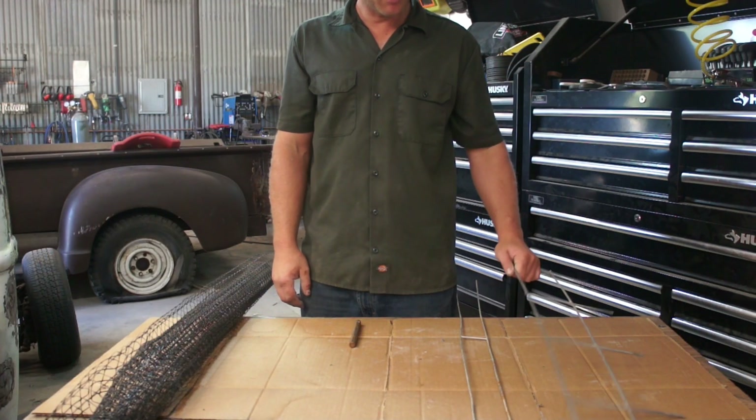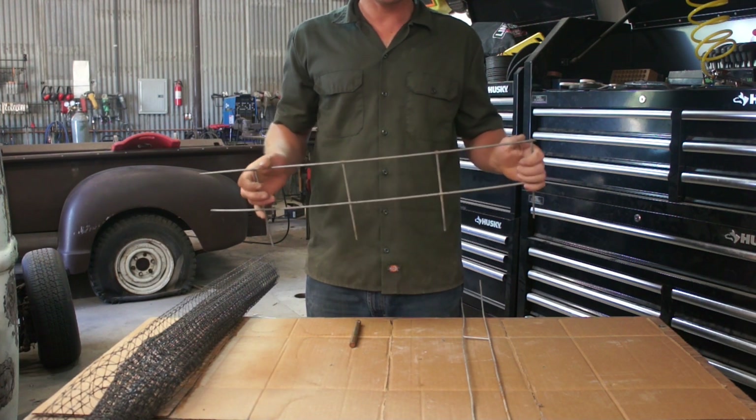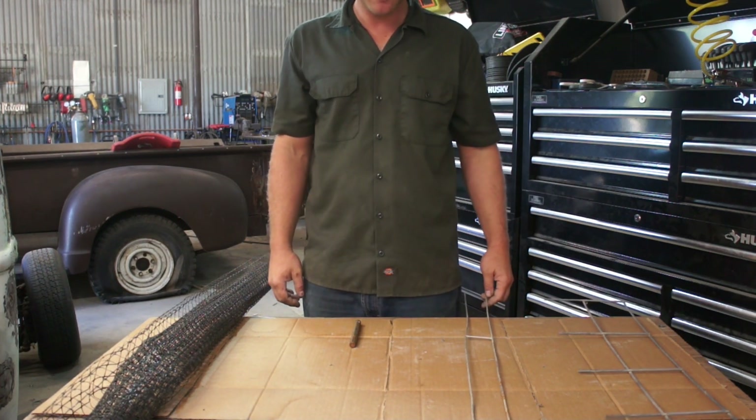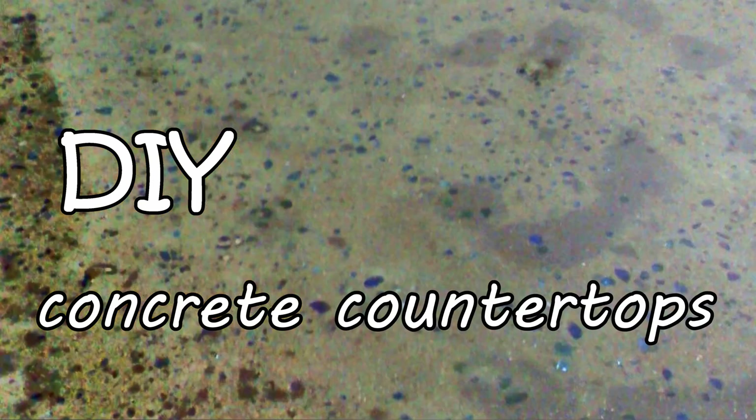I wanted to talk a minute about reinforcement. As far as reinforcing a countertop, I would say it's definitely necessary. My name is Vincent, welcome to my YouTube channel DIY Concrete Countertops.